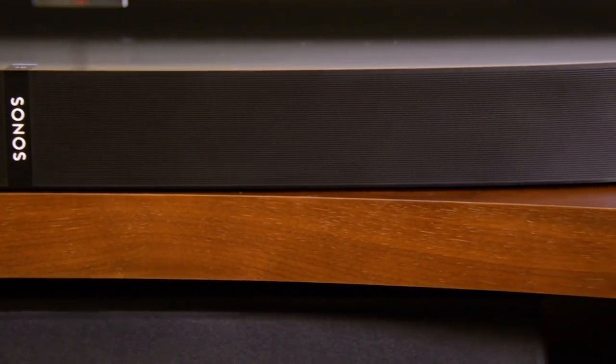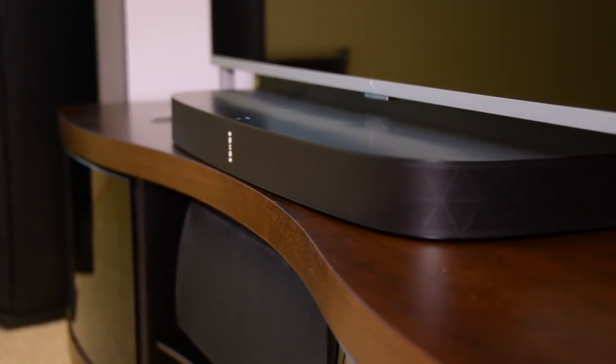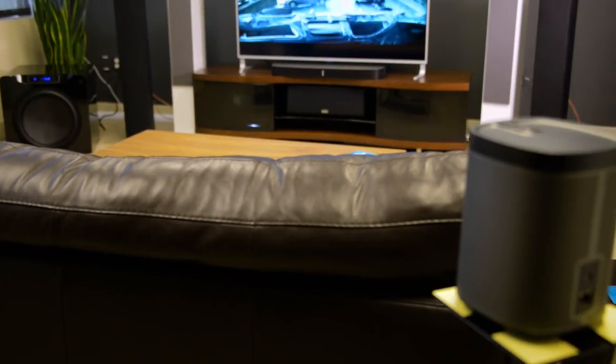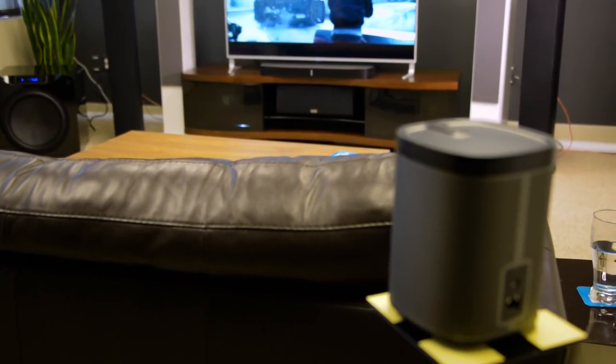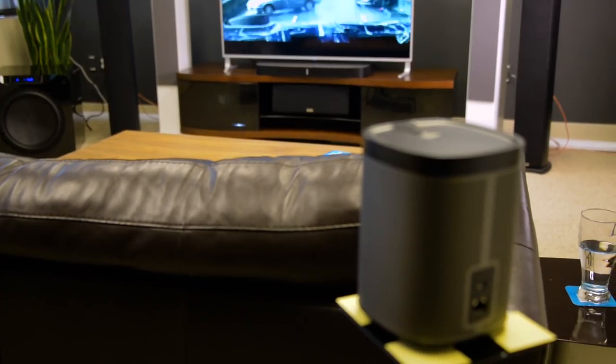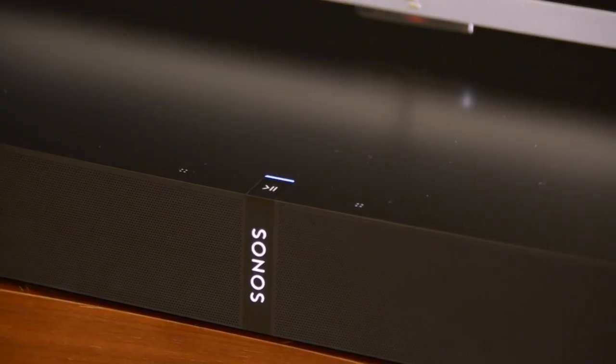For music, I'm a little less enthusiastic. It does sound good, but it doesn't sound as good as a pair of Play Ones for music. However, if you fold in those Play Ones as surrounds for the music experience, you get a whole home music listening experience that I think a lot of folks are going to enjoy. It's simulated surround, but it really works.